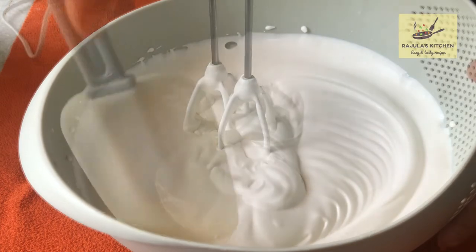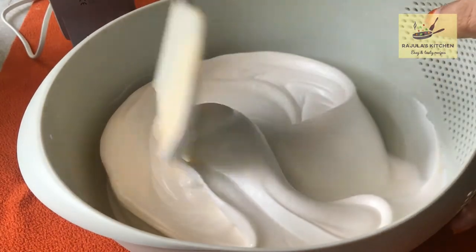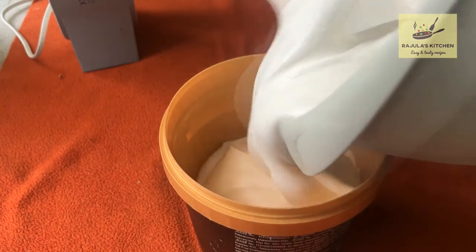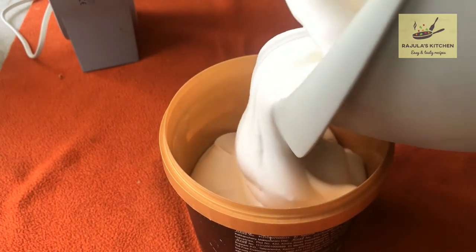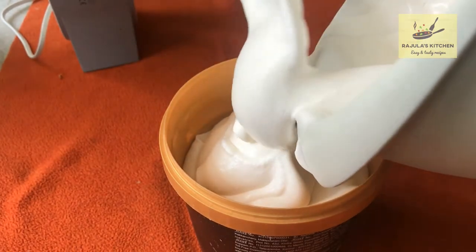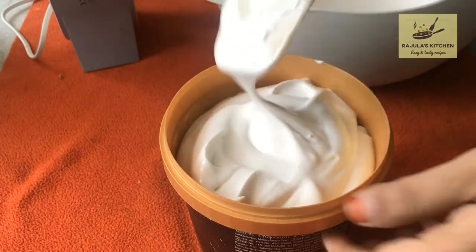I am going to add a bowl for the ice cream. Add 1 cup of cream — 3 cups of cream is enough. Add 1 cup of cream and cover it.